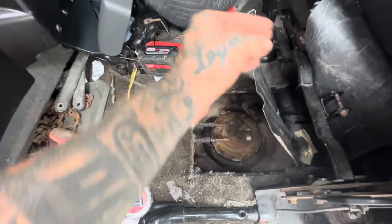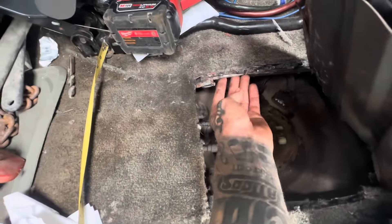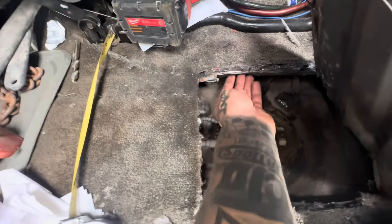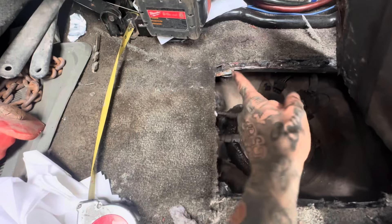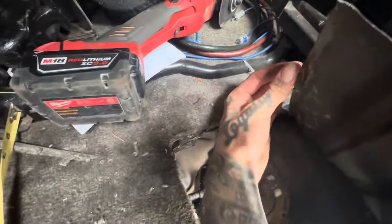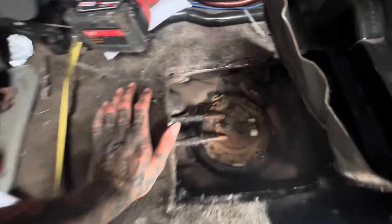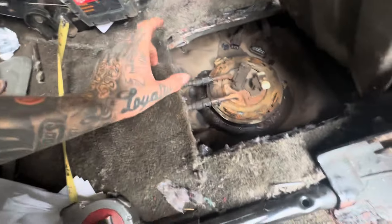The pieces of metal to watch out for if you cut too wide are on both sides here — a piece that goes down both sides. I just barely caught it, so I had to cut it a little and bend it up out of the way. It's not a big deal though.